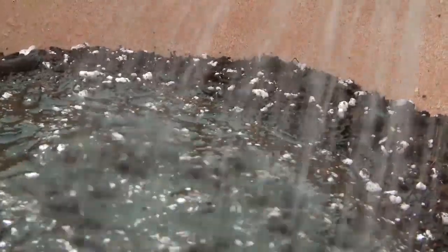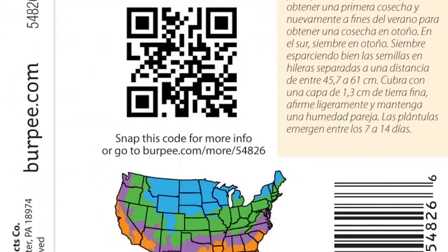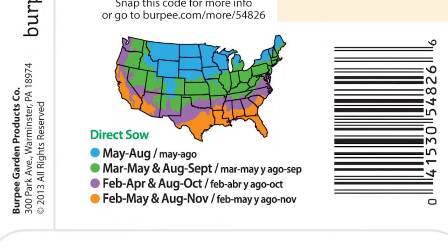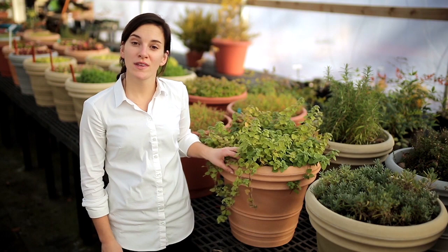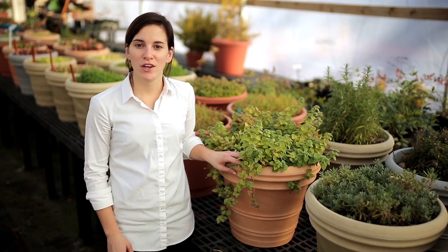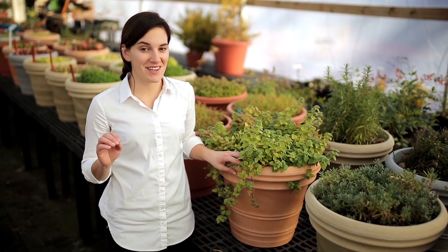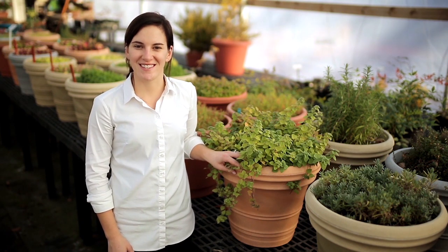Every Burpee seed packet comes with a full set of instructions on how to start your seeds and grow your plants in the garden, as well as a calendar letting you know exactly when to get planting. By selecting the right container, good potting soil, and keeping your plants well watered, you'll be sure to grow a great container garden on your porch, patio, or deck this gardening season.